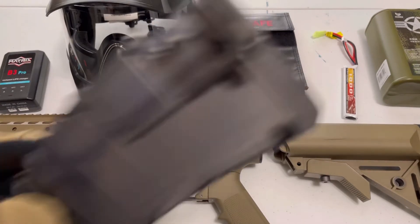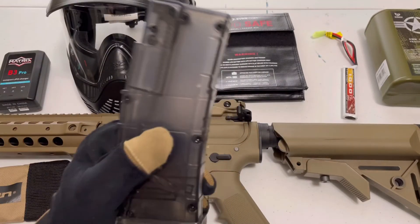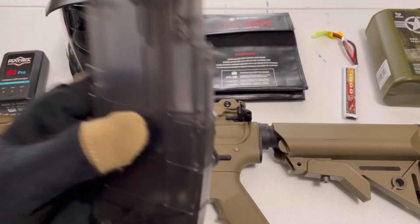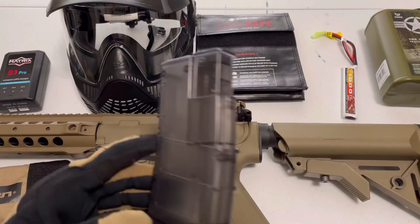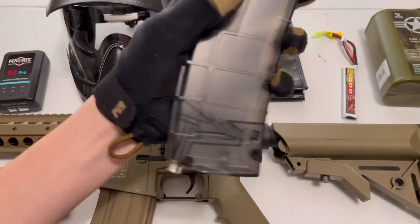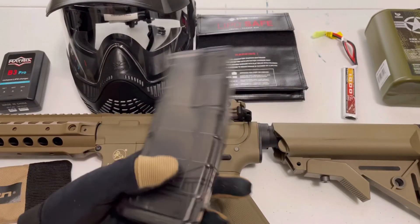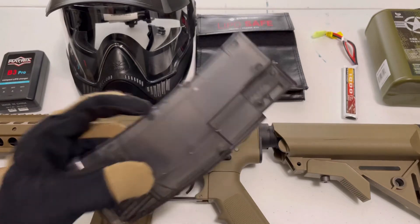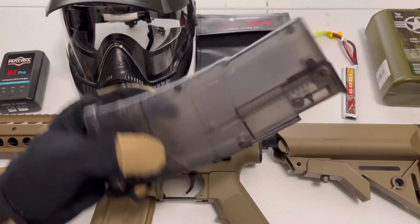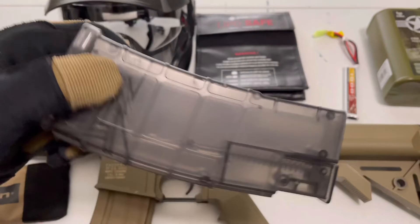Don't make the mistake I did — you need a speed loader to load mid caps. I made a short on this, go watch it. This speed loader is $20 and holds 500 BBs, which is great. If you run out of BBs, you can just pop it off and load some in. Odin ones are twice the price at $40 — you can get one if you really want to, but you don't need to. This $20 one is nice. There's also a $12 version which I'll put in the description link.